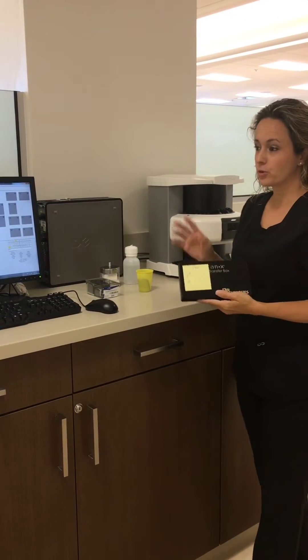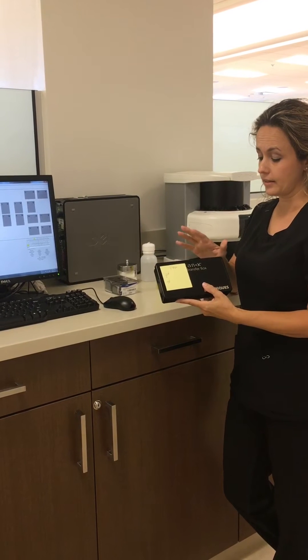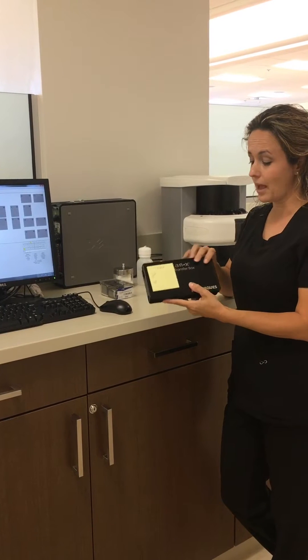After getting your prescription for your radiographs from your dentist, you are going to check out the ScanX PSP plates from your professor. You will be given your films in a black box.